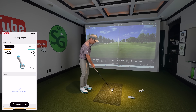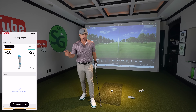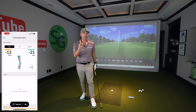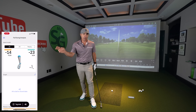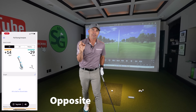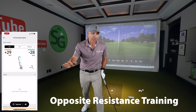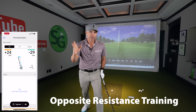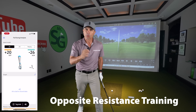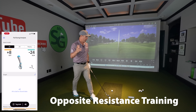First things first — over the top. If you don't remember anything from this video, remember this one thing. Subscribe to the channel — no, I'm joking, but subscribe anyways. Remember this: Opposite Resistance Training. Just remember that — ORT. I just made that up.